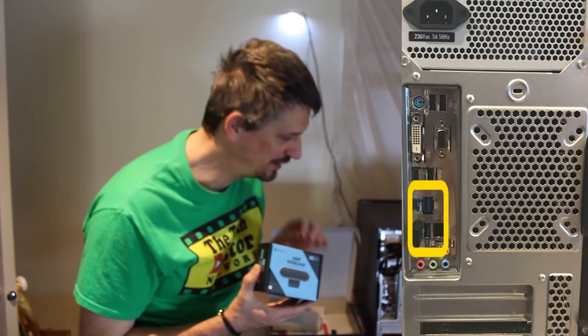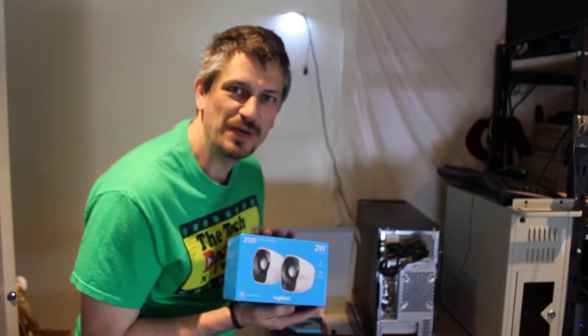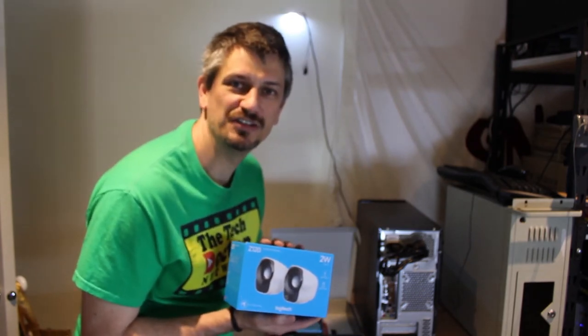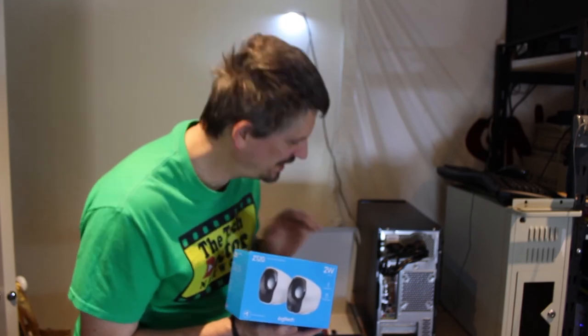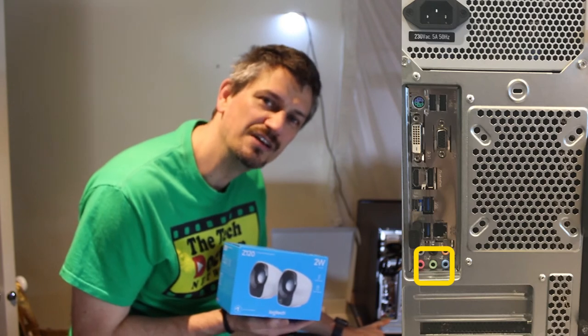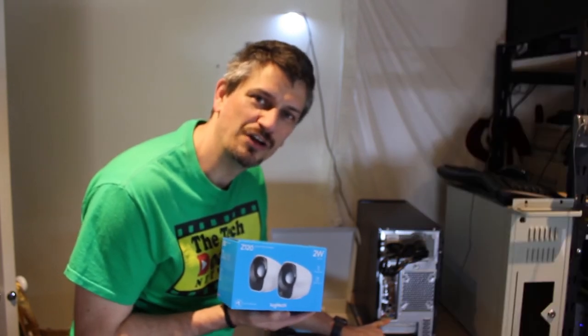Once the computer and the monitor are all set up you can get the webcam out. It sits usually on top of the screen and just has a single USB cable that you can plug into one of the blue USB ports on the back. For the speakers: they get their power from the USB port, so that's another USB plug that needs to go in, and then the other cable comes out and plugs into the green audio socket on the back of the PC, which is where your audio comes from.